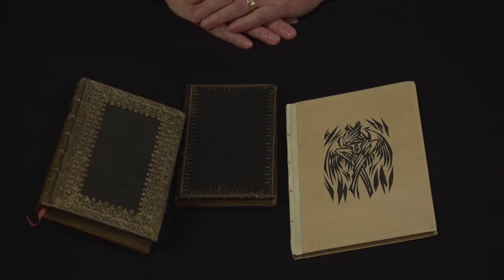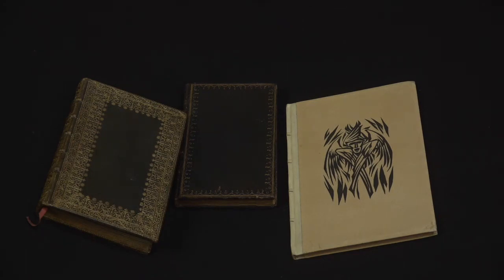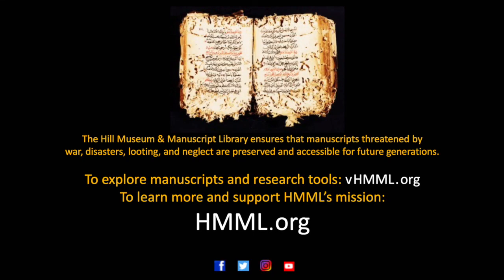So those are three examples of books that were printed without using movable type. Thank you, and we'll see you.